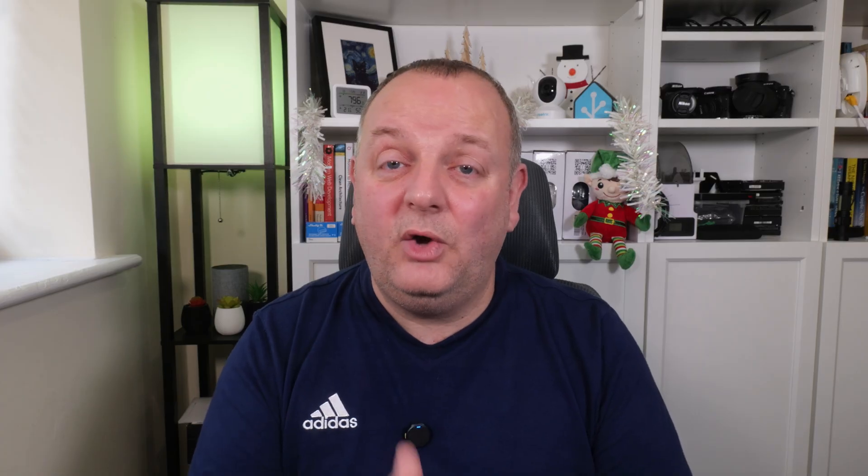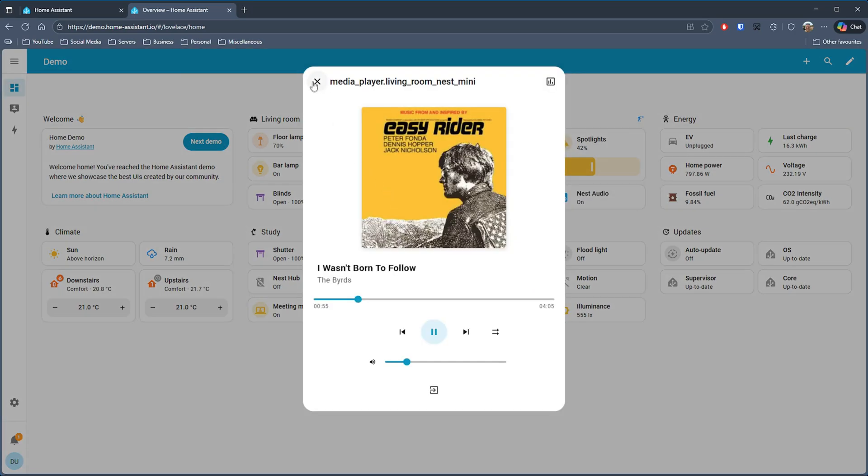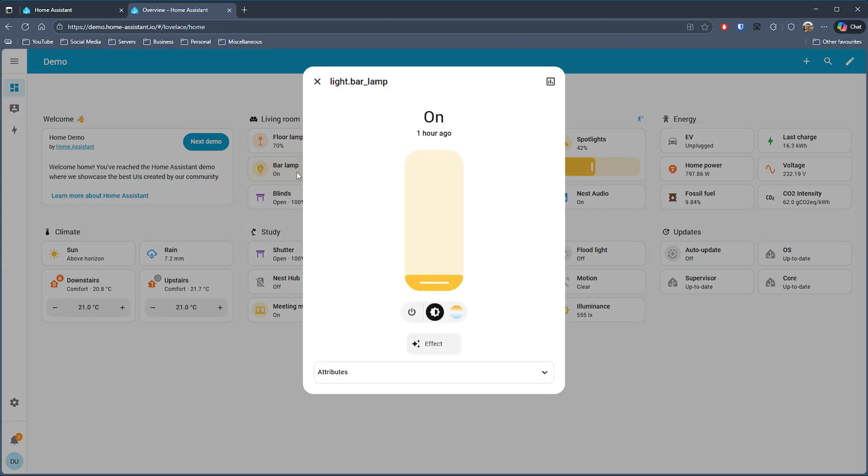Use a local smart home system like Home Assistant. It gives you true local control, reliability, privacy, and with no cloud dependency everything is in one place. Remember you don't need to configure everything on day one — you can add more to your smart home as you go, but starting with local control sets you up long term.